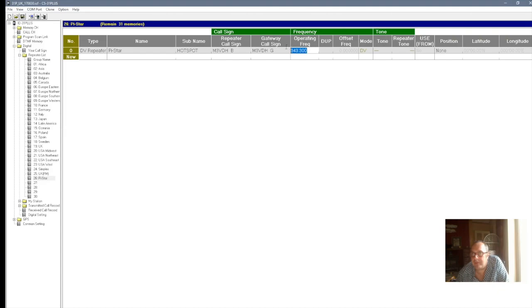Then you put your operating frequency — that's your operating frequency. I've done that wrong; it should be 438.3, like that. And then make sure you have a minus DUP. And then where it says Offset Frequency, alter that just to zero — make sure that's all zeros, nothing else in there but zeros. I don't know why it needs to be that, but it won't work apparently unless it is. All zeros. DV. As far as I know, you don't alter anything else.